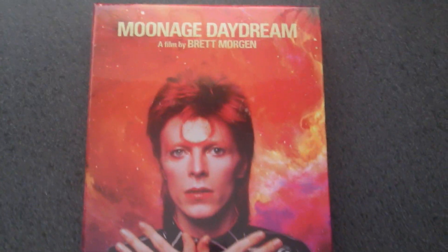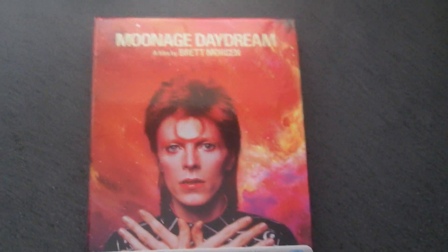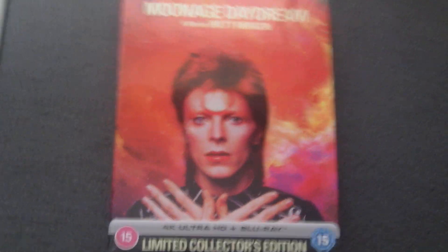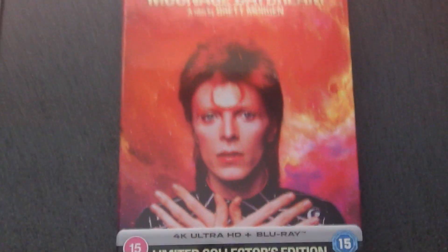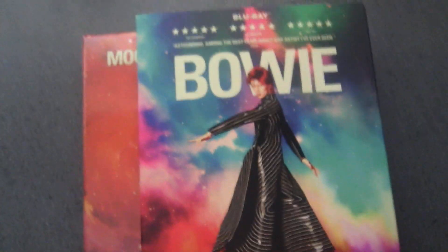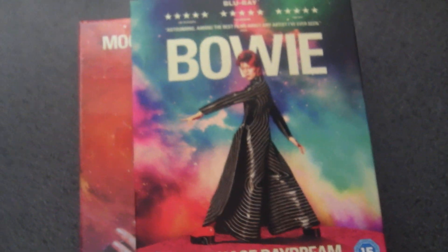Looking at the reviews on Amazon, there's been complaints because it doesn't really cover the final tour, the Reality Tour. I saw him on that tour — he was still top of his game — but he quit touring and there was an incident, I think it was in Germany, where something was thrown at him and it cut his eye, a lollipop stick or something. It was terrible.